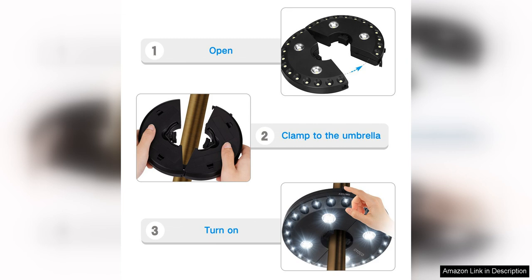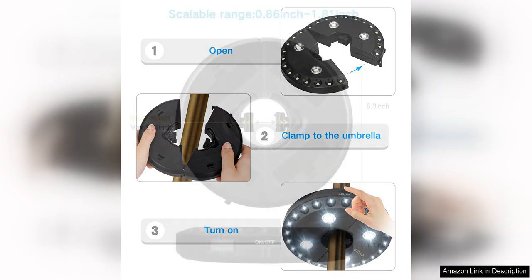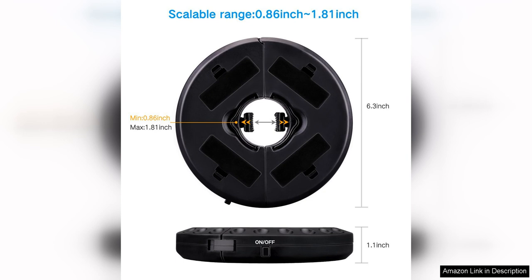In addition to its practical features, the Oyoko Patio Umbrella Light is also stylish and durable. The sleek design and black finish complement any outdoor decor, while the sturdy construction ensures long-lasting performance. The LED lights are also energy efficient, so you can enjoy bright lighting without worrying about high energy costs.